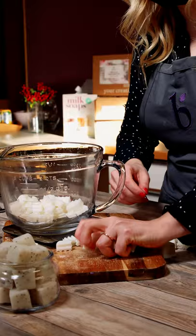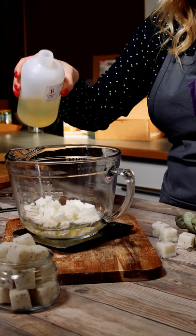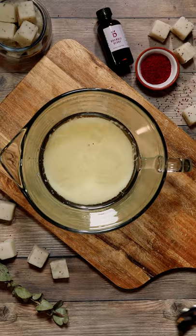Then we're going to add some lightweight liquid oil. In this case, I'm using sweet almond oil, but you can use any lightweight liquid oil that you prefer. Pop the soap and oil into the microwave until everything is fully melted, and then give it a good stir to thoroughly combine.